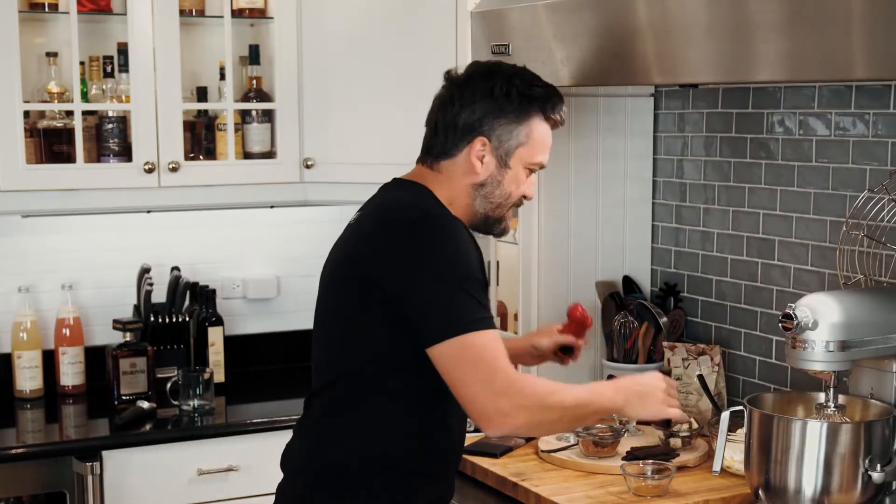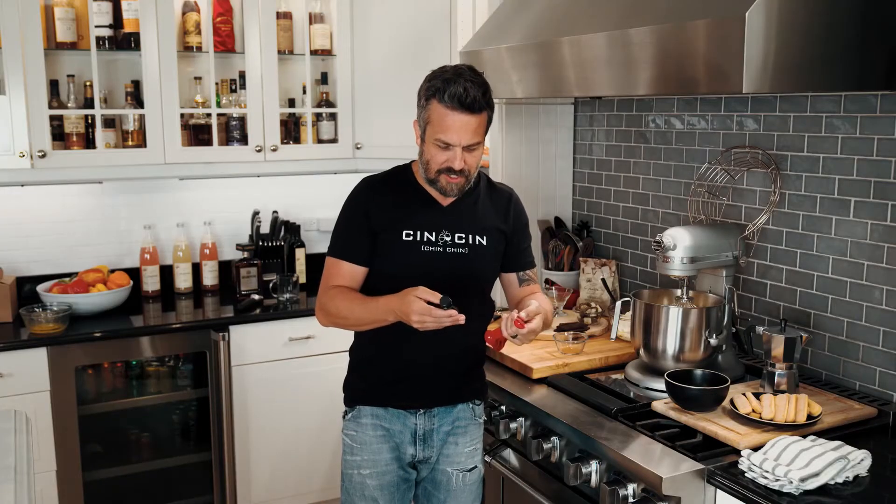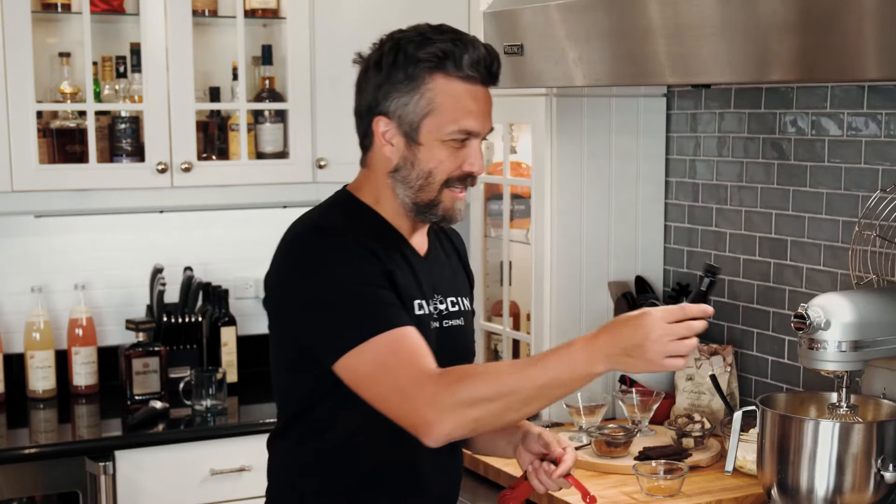Now, one thing I never do but I'm gonna do it for your viewing pleasure: measuring units. I need to measure some vanilla extract. Naturally, I'm a chef — I hate directions, I hate to listen to directions. What I would normally do is just open the bottle and put a little bit of vanilla. But for the sake of the camera and the sanity of a recipe, I'm gonna use half a teaspoon of vanilla extract.